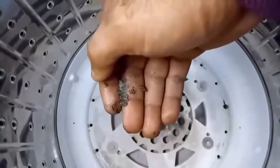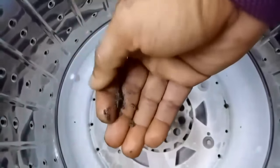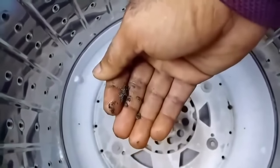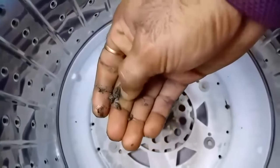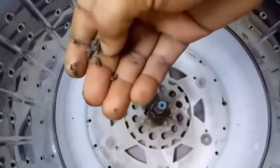Due to this rust, the agitator stopped moving — the bearing got stuck and the rust went between the shaft and the clearances between the agitator. That is what caused the shaft to get stuck and the agitator was not moving, so the clothes were not being washed.